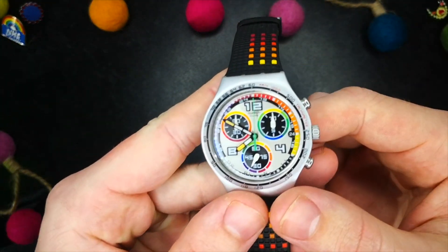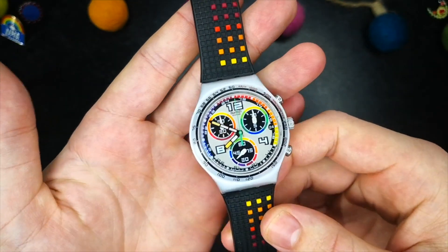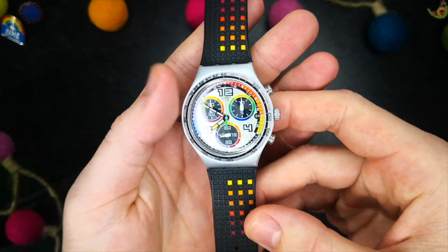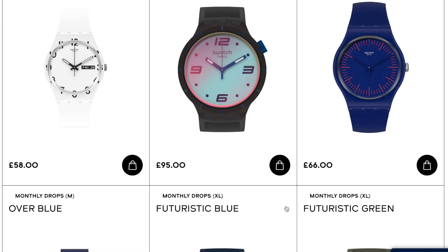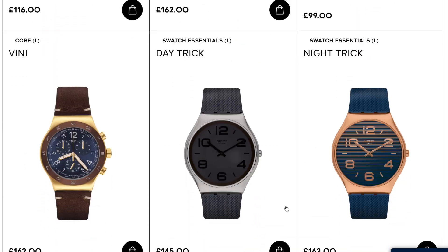Swatch, or 'second watch,' is a Swiss revolutionary watch company born out of the idea of cheap, fun and modern wristwatches for the masses. Swatches really do come in all shapes and sizes with an almost limitless set of designs, colours and complications.